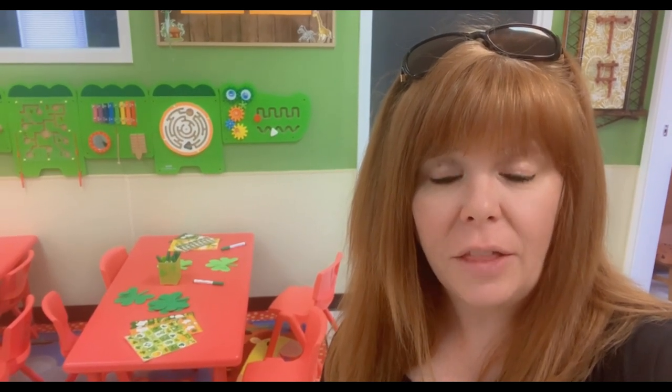Hi everyone, welcome back to Learn to Play. My name is Julie, and for those of you that are new here, welcome. Today's video is going to be a menu planning video. I haven't planned the menu yet for our new commercial daycare center, and I thought today was a great opportunity to do so because we are hosting open play here in honor of Saint Patrick's Day.